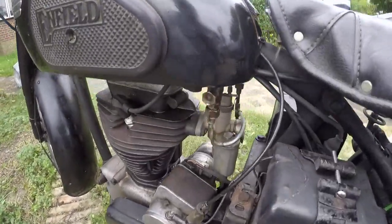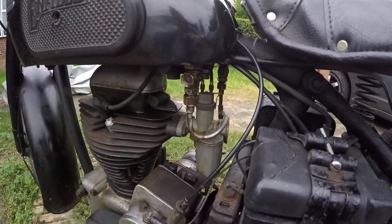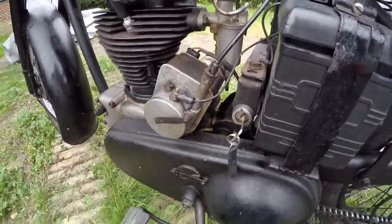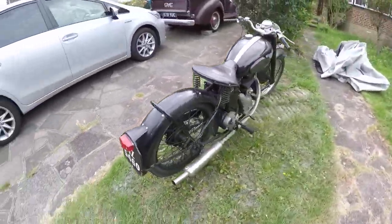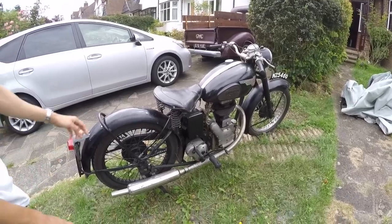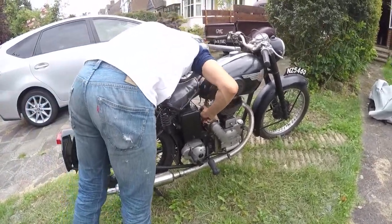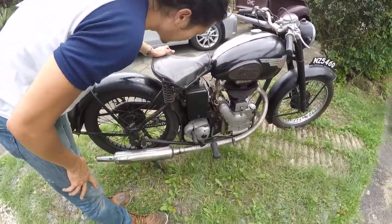We start by opening the tab by pushing. Then the ignition key — turn it to the right. I'm going to show you how to start now. Make sure the petrol comes to the carb.